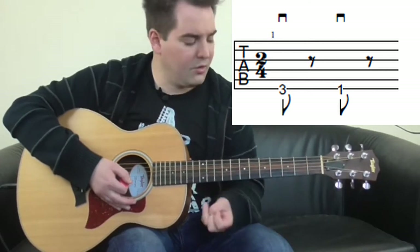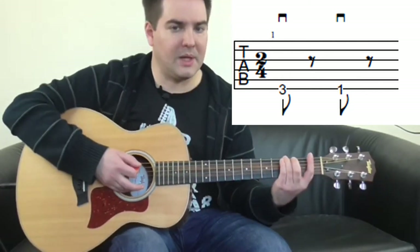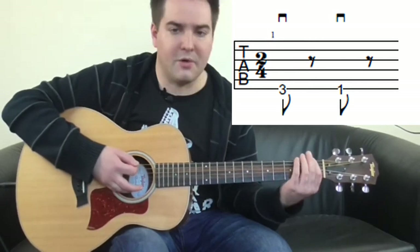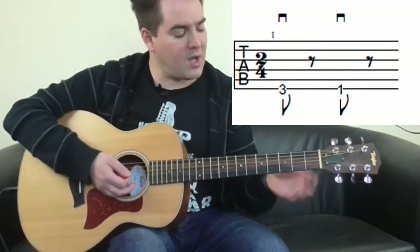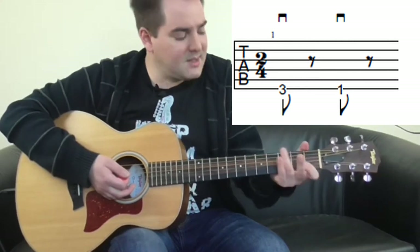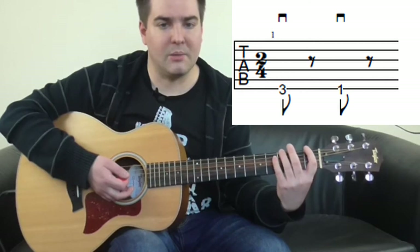Take your third finger — this is the third fret of the sixth string, the big thick one. Think of possibly moving the thumb down the back a little bit more to get these fingers wrapped around a little bit easier.